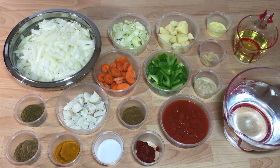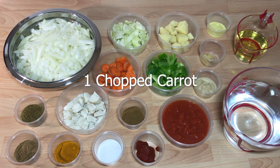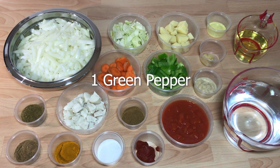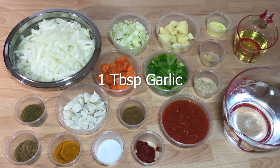For the base gravy you'll need 750 grams of chopped onions, one chopped carrot, 75 grams of chopped white cabbage, one green pepper, 50 grams of diced and peeled potatoes, and one tablespoon of garlic.